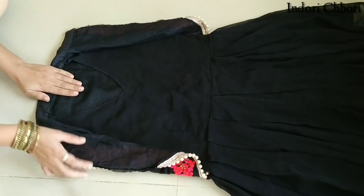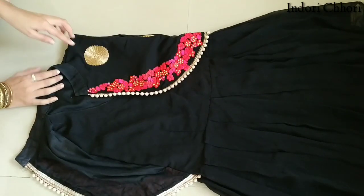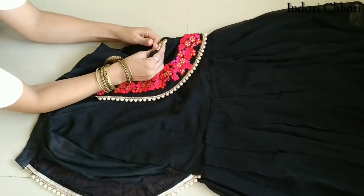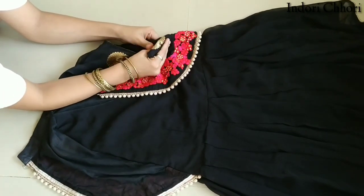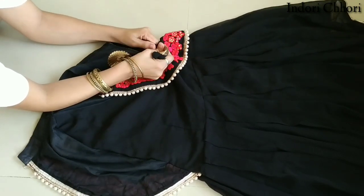First of all, we will separate the jacket from the front. I will start the stitching from the sides. I will not use the seam ripper because the stitching is easy. I will open the stitching from both sides.